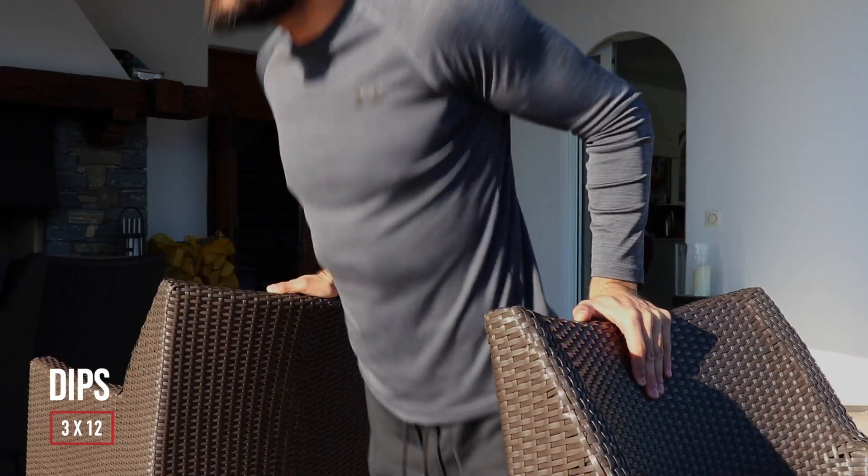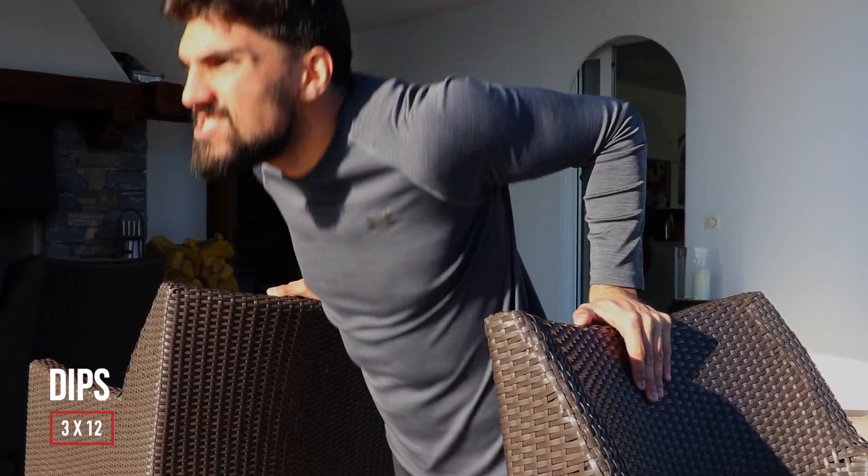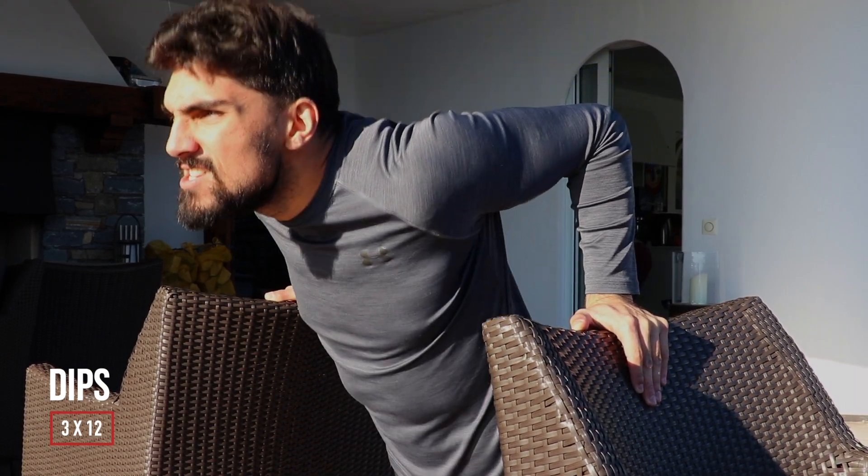Continuing with the use of chairs, I did 3 sets of 12 of dips. Here you want to make sure that your chest is out and that your knees are slightly bent upwards.